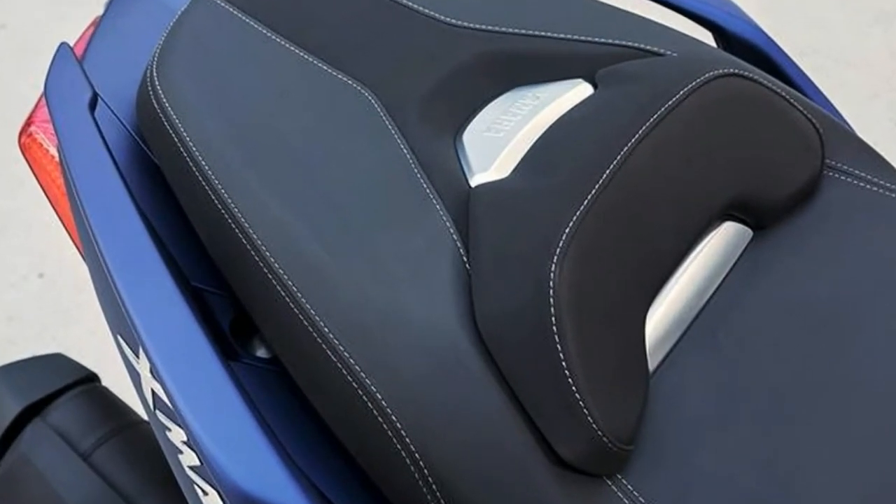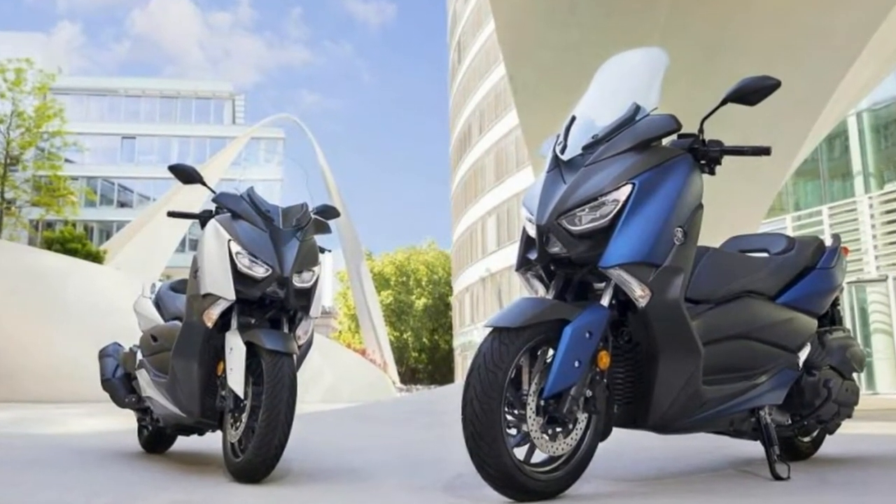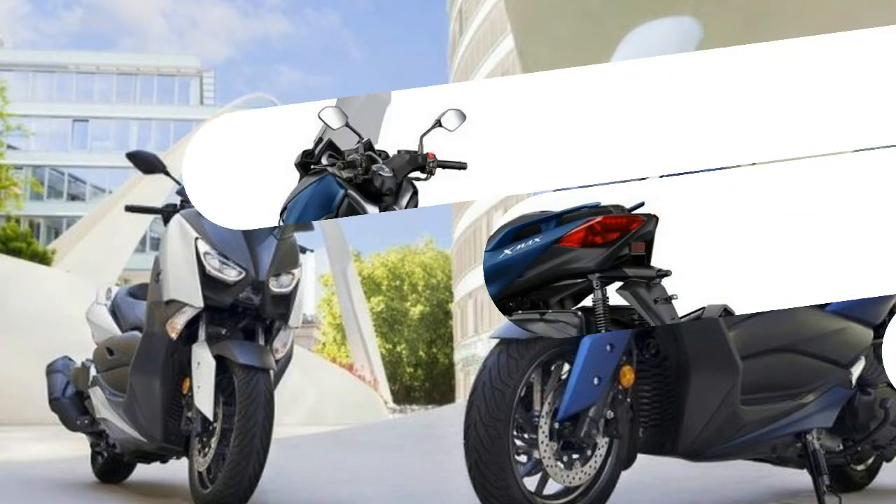The aluminium wheels are newly designed according to Yamaha, while the speedometer has been revised and features a pair of classic analog dials for the tachometer and speedometer.